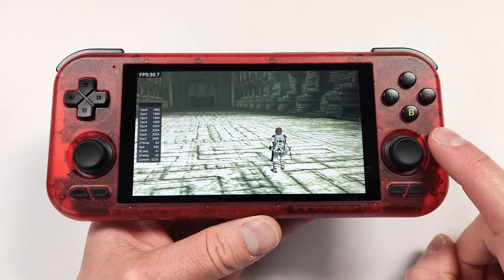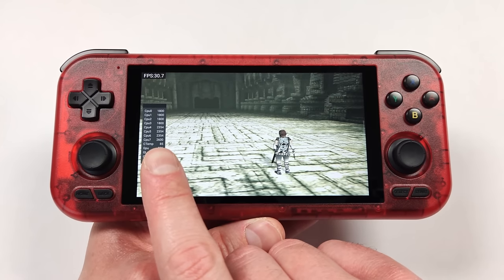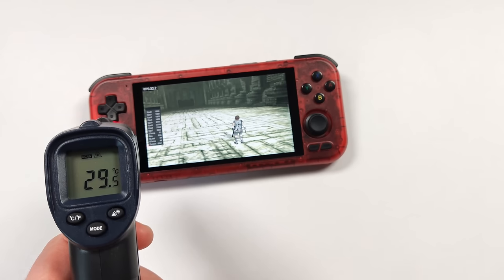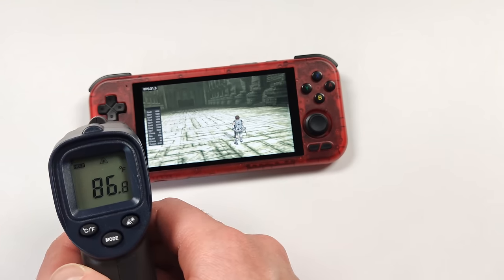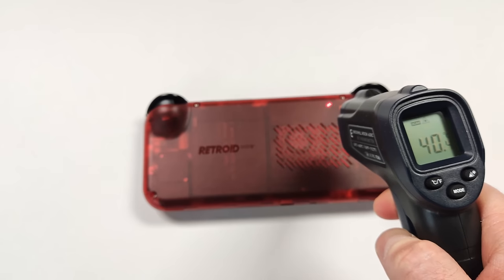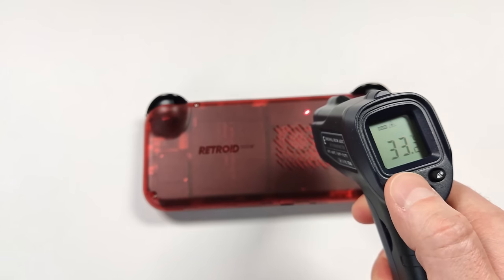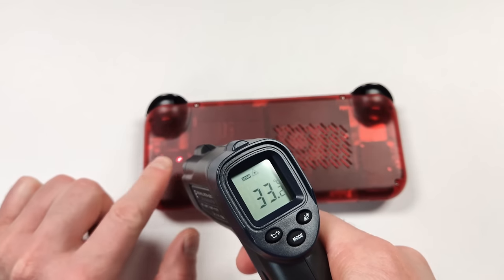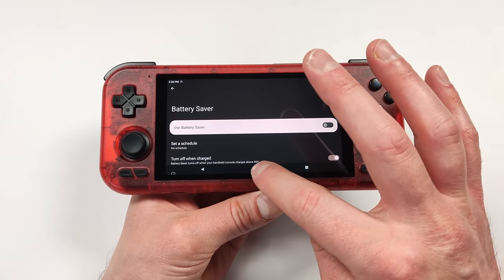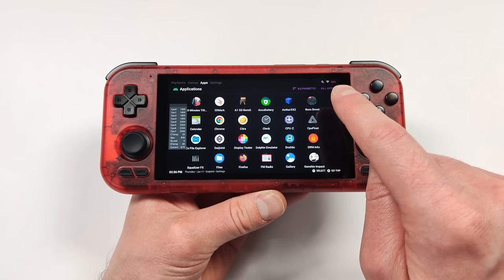When testing thermals, I loaded up the PS2 emulator since it got the device hottest. We're sitting at around 85 degrees Celsius internally. On the front the controller area sits at 28-30 degrees Celsius (around 87°F), the back sits around 32 degrees Celsius (around 90°F), and the hottest spot near the exhaust is 40 degrees Celsius (100°F). My hands do get a little clammy but it's only around 32 degrees Celsius, so it's not really that bad.